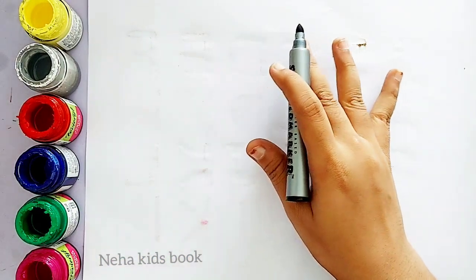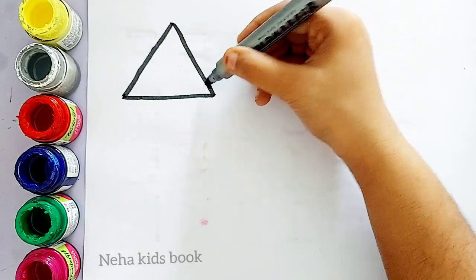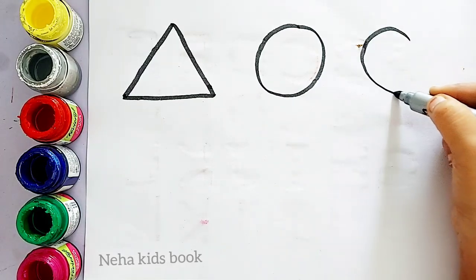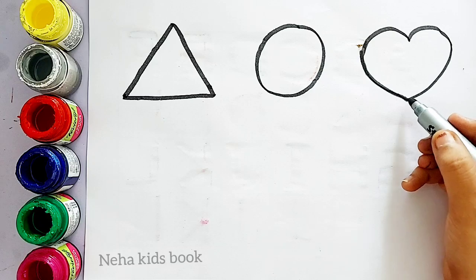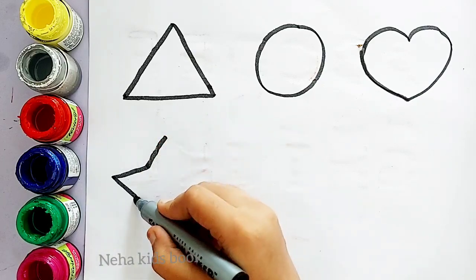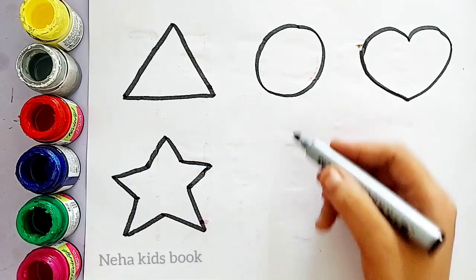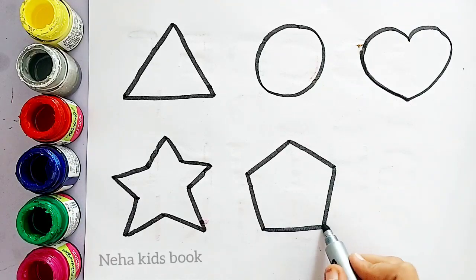Let's learn to draw some shapes. Triangle, circle, heart, star.